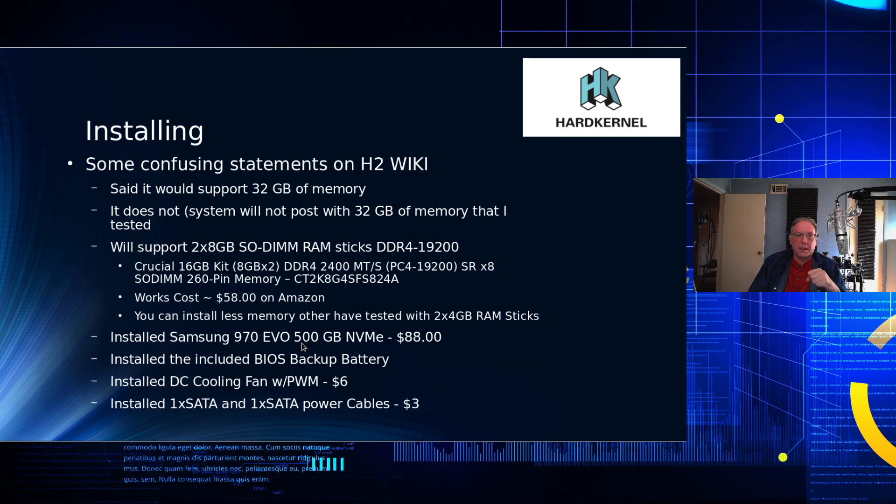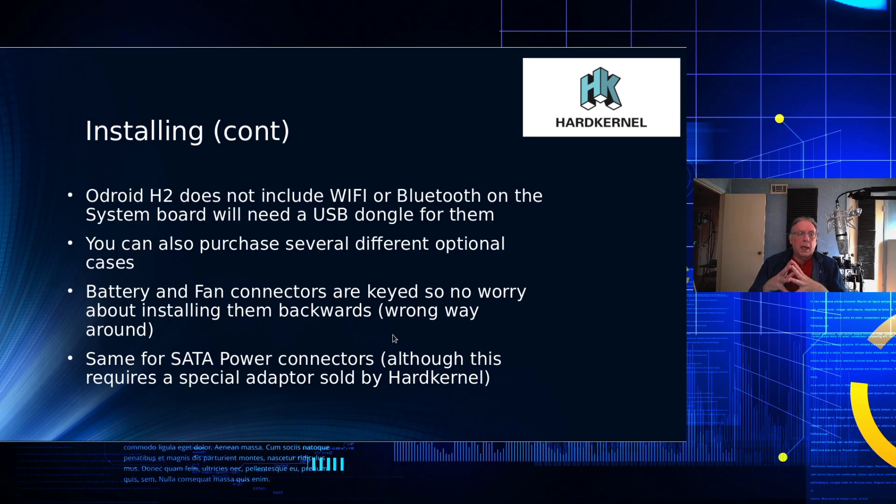I installed a Samsung 970 Evo 500 GB NVMe for about $88. The Odroid H2 does not include Wi-Fi or Bluetooth, so you'll need a USB dongle for that, which means giving up one of your USB ports if you want Wi-Fi and/or Bluetooth.